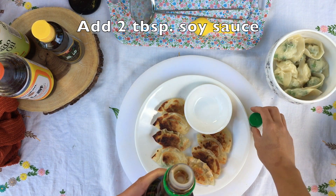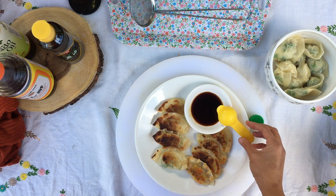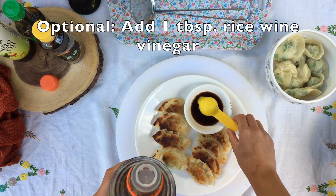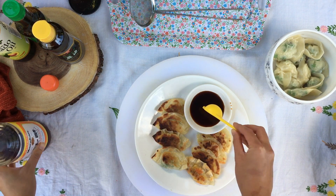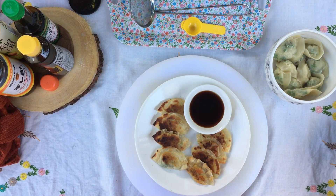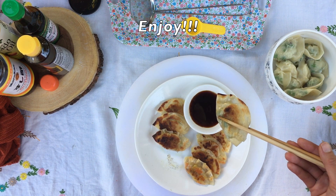Now that you've made your dumplings, you can eat them with a dipping sauce, which can be as simple as just using soy sauce. Here I added two tablespoons of soy sauce. I also like to add rice vinegar to my dipping sauce, so I'm going to add one tablespoon of rice vinegar. I'm also going to add just a splash of sesame oil. Now, after all that hard work, it's time to enjoy your dumplings. Bon appétit!